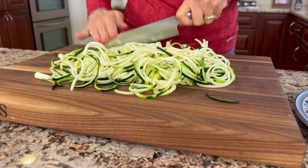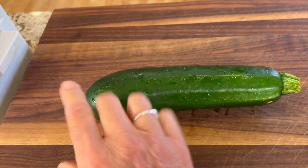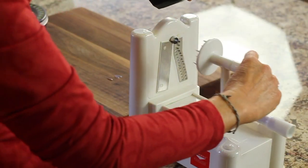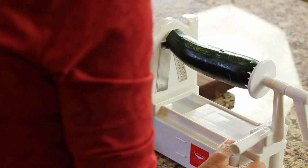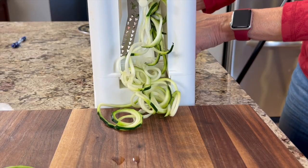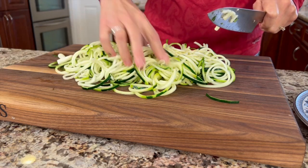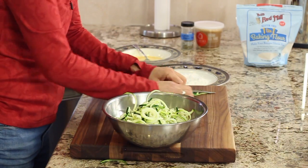Now we're working on our zucchini zoodles. Pick the straightest and fattest zucchini you can find — the fat ones make the most zoodles. Cut off both ends nice and straight. Use a zoodle machine, which has suction feet to stick to the counter, and crank away while pushing in on the zucchini. I like to cut through the long strands so they're not too long to wind on a fork. Place the zoodles in a bowl and have them ready to cook alongside the chicken.